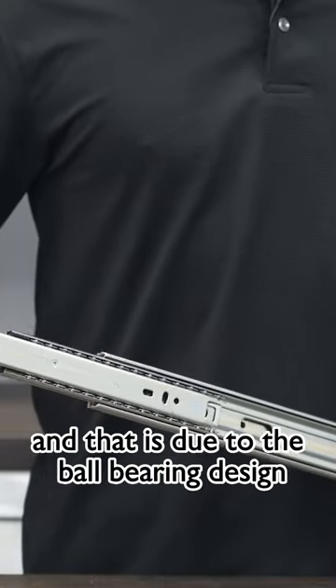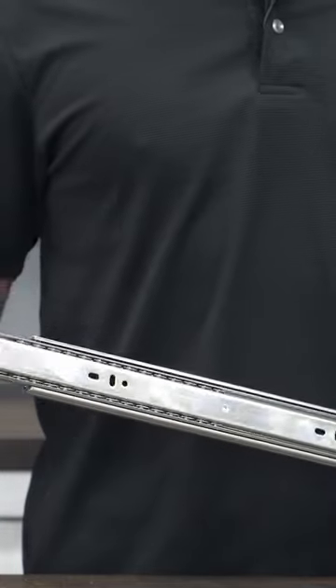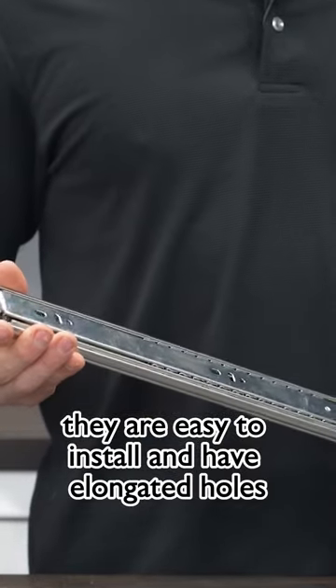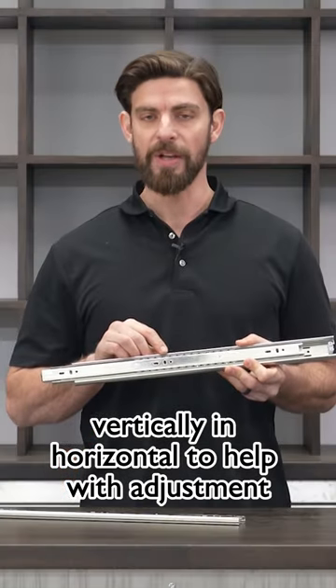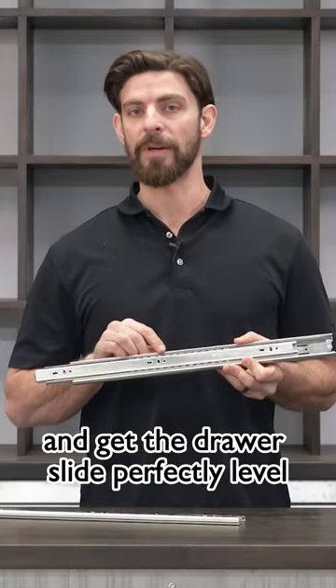And that is due to the ball bearing design. They are easy to install and have elongated holes vertically and horizontally to help with adjustment and get the drawer slide perfectly level.